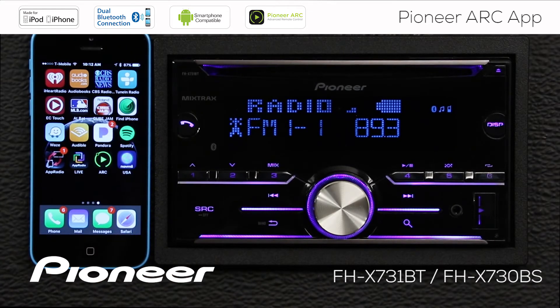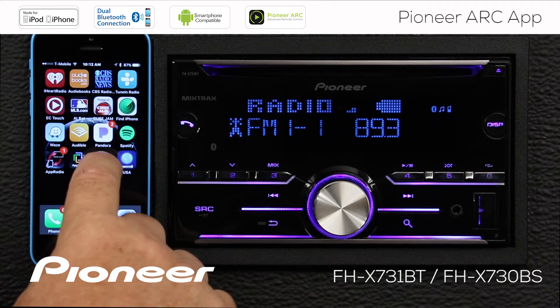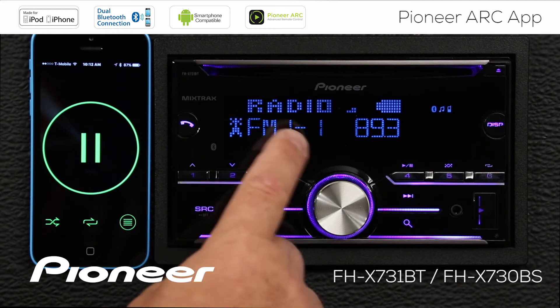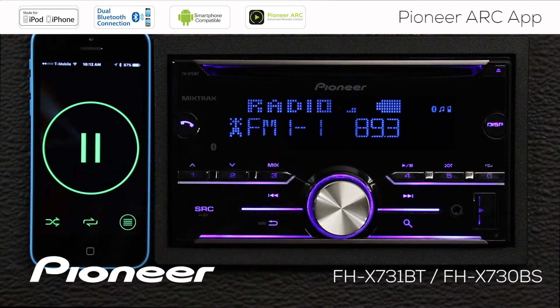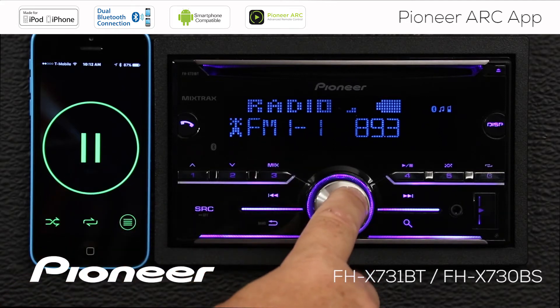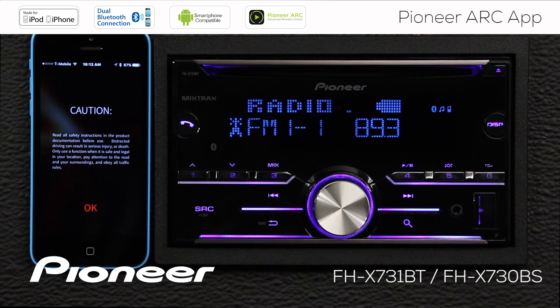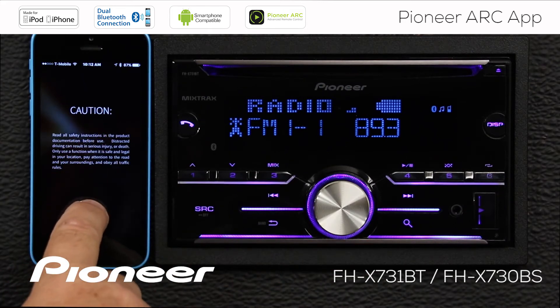Now I'm going to go to my phone, and before I start driving I'm going to start up the ARC app. To connect the phone to the radio through the ARC app, press and hold the volume control for a moment. When we see the caution from the ARC app, we know that we're connected, and we've got to say OK to the caution.